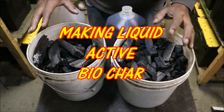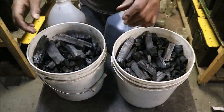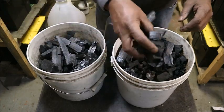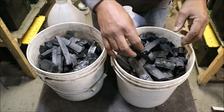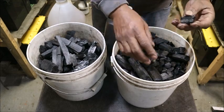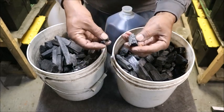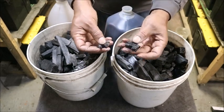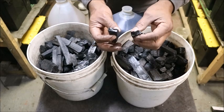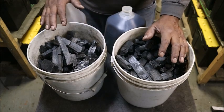I actually make my own biochar, so I know what goes in it. It is hardwood, and as you can hear, it has been done very well by using hardwood. This was not quenched, and you have all these little pores in the biochar — all these little pores — and it acts as a sponge when you actually add any type of liquid to it.